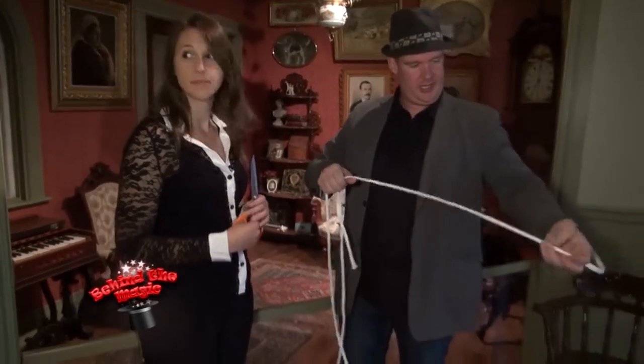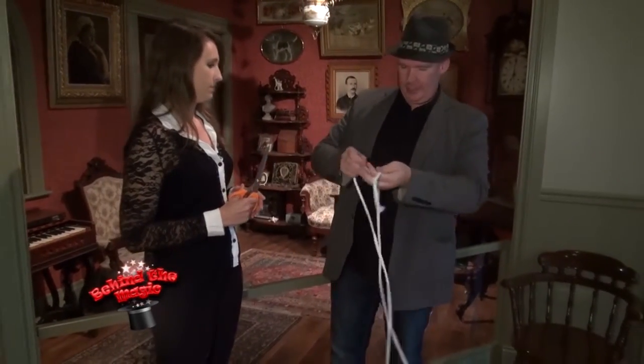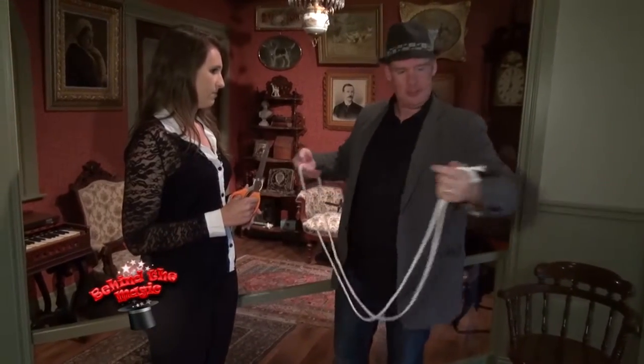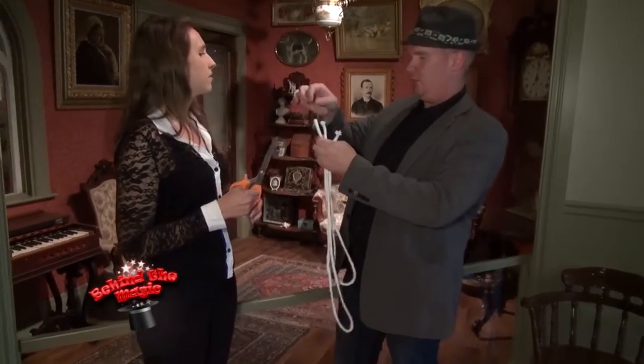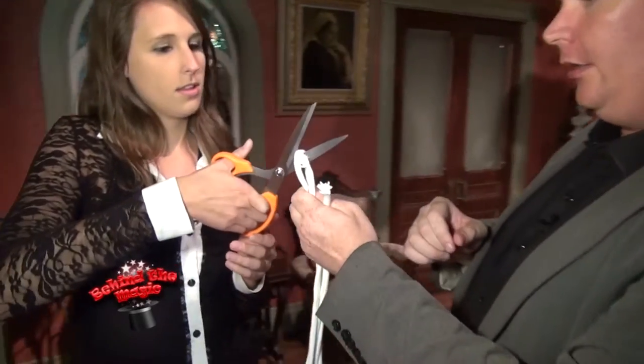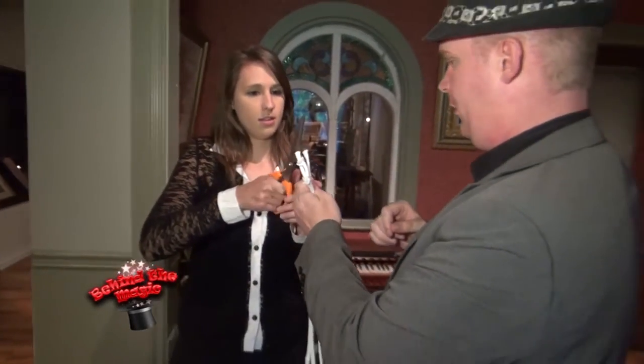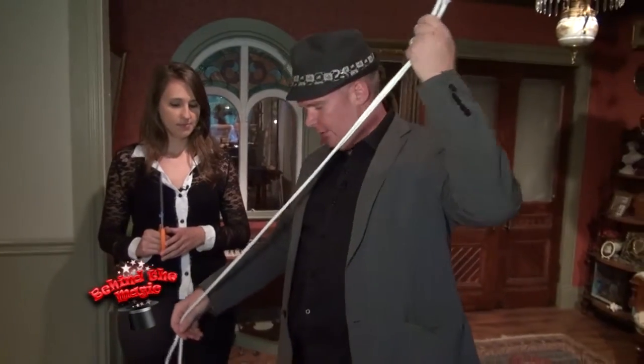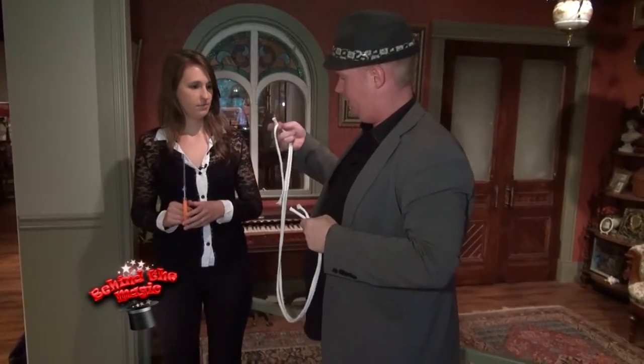What we're going to do is see if we can cut the rope. I'm going to get you to do me a favor — I want you to cut it right in the middle. Go. Excellent. Perfect. Now, if you've cut this right in the middle, this should be exactly the same length on both.